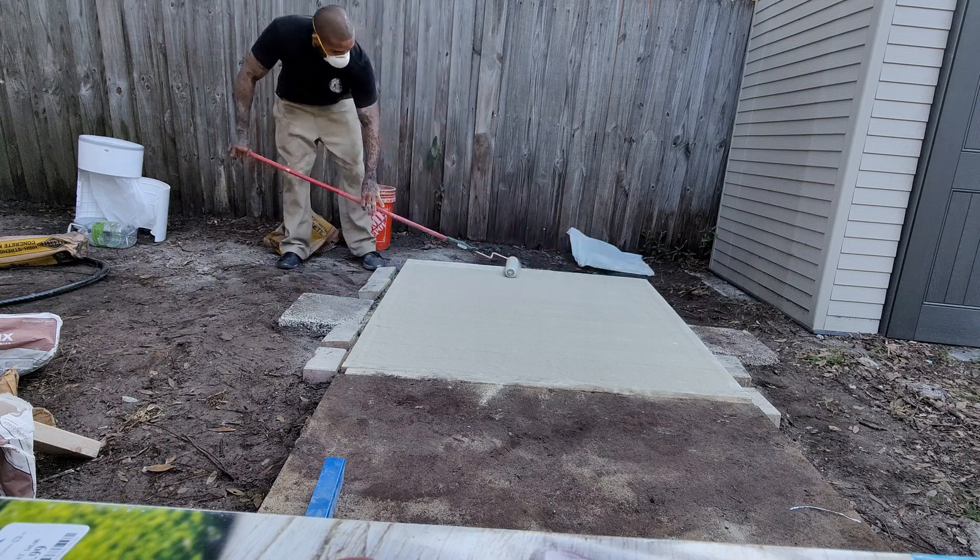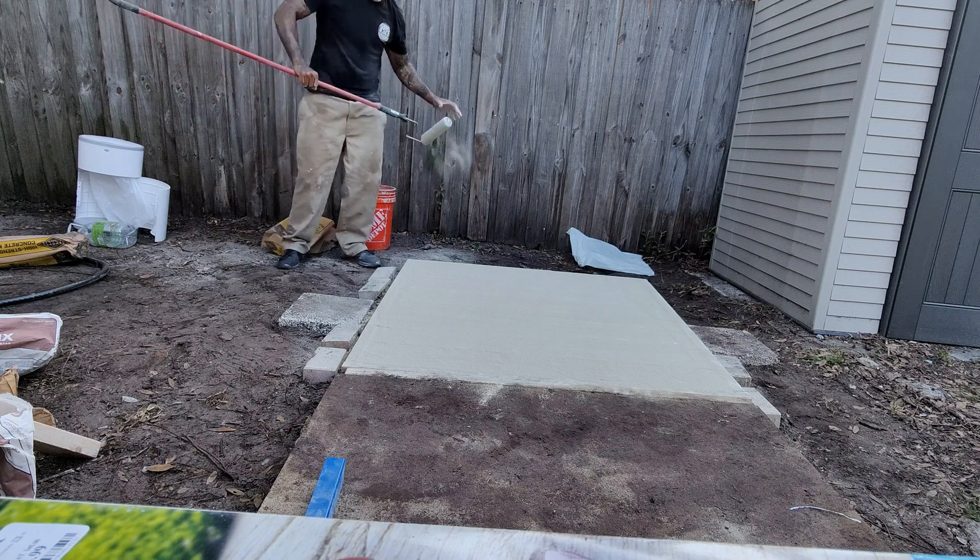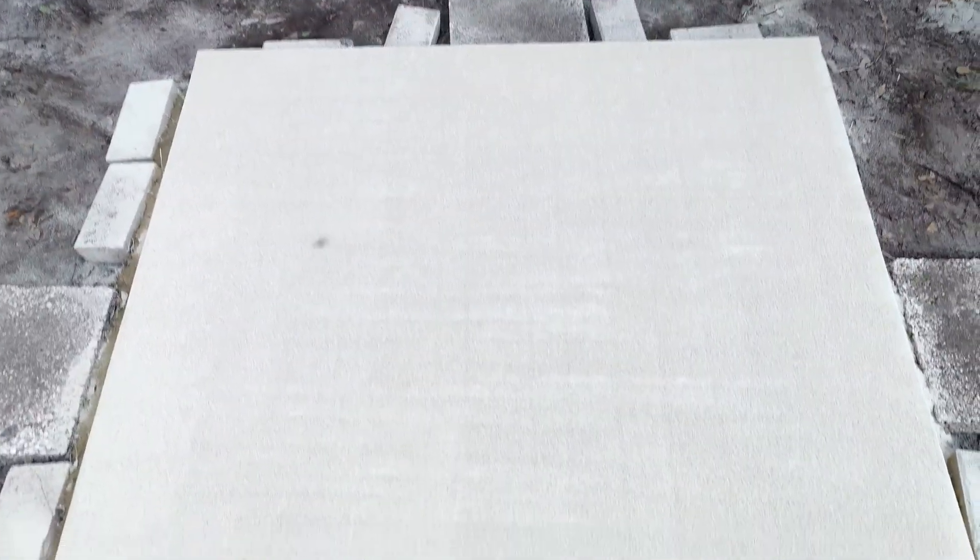There are no rocks in this mix — with this 6,500 PSI mortar mix on top, it's essentially sand and cement. Concrete is made of sand, cement, and aggregates; this mortar mix is just sand and cement. It comes out a tan color, which I actually ended up liking.